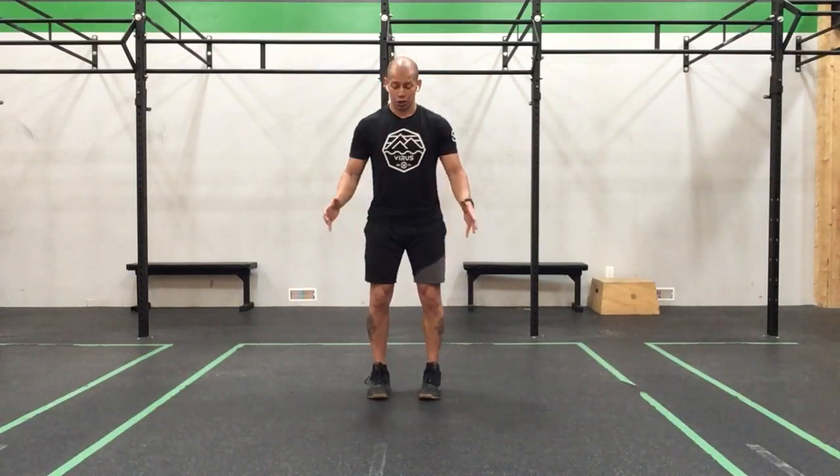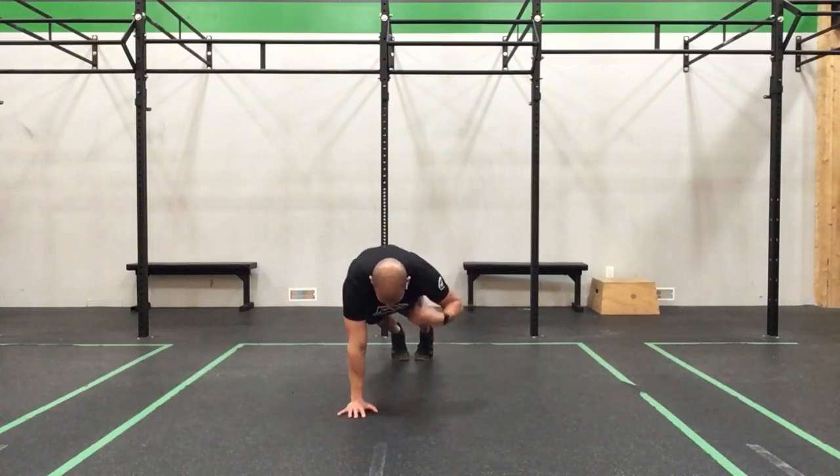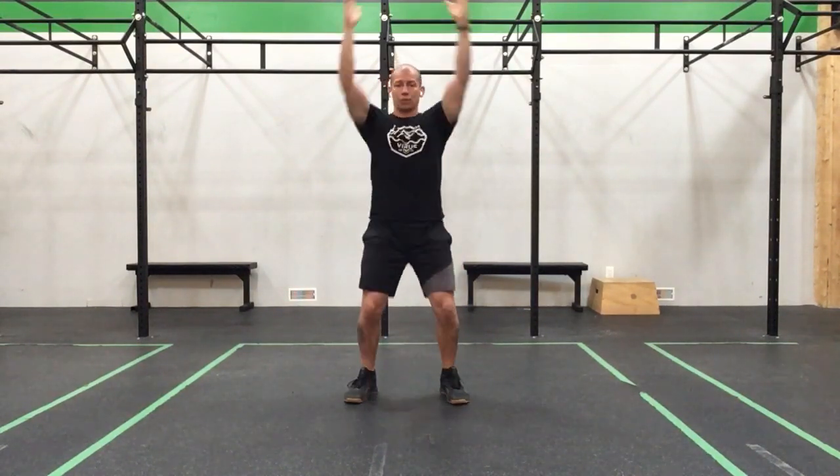Now we're going to add in a shoulder touch. We're going to do the same thing except we add a shoulder touch — let's bring our hands down, jump or step, hit the plank, touch, touch, jump it in, stand tall — that would be one rep. We really have to make sure that before we take our hand off the floor, we get a little lean to the side, touch, little lean, and touch, just to make sure we're good and strong in that plank before we take a hand off. If you're not quite comfortable touching your shoulder, just lift your hand as high as you feel comfortable and then bring it back down.